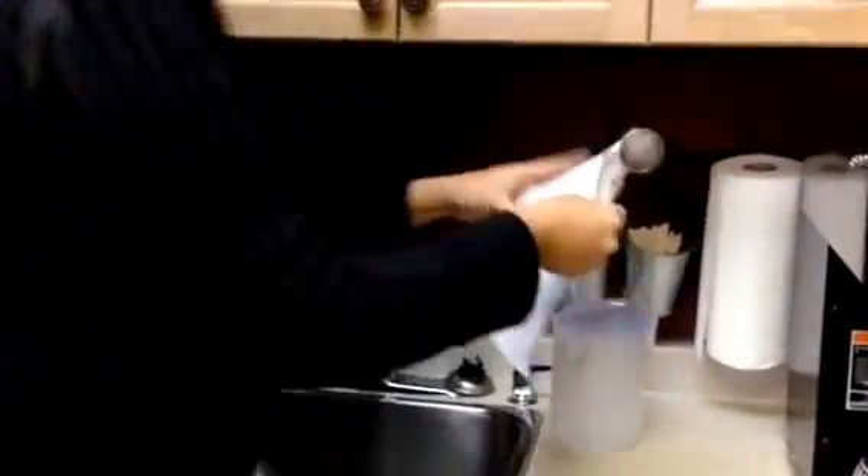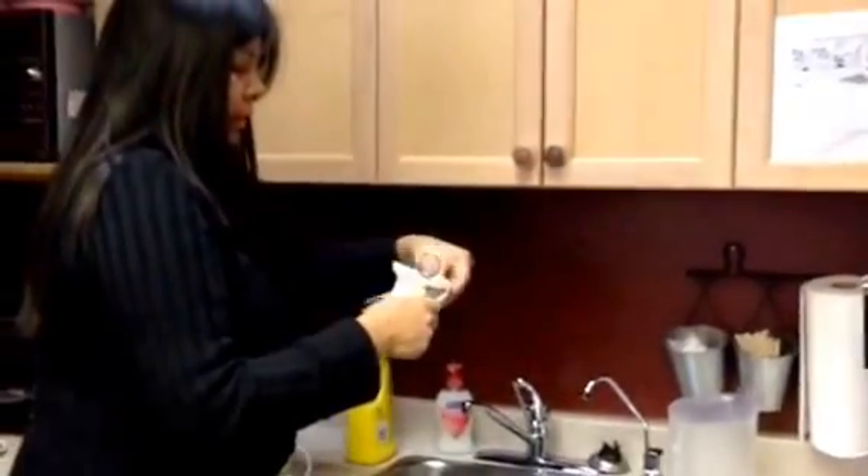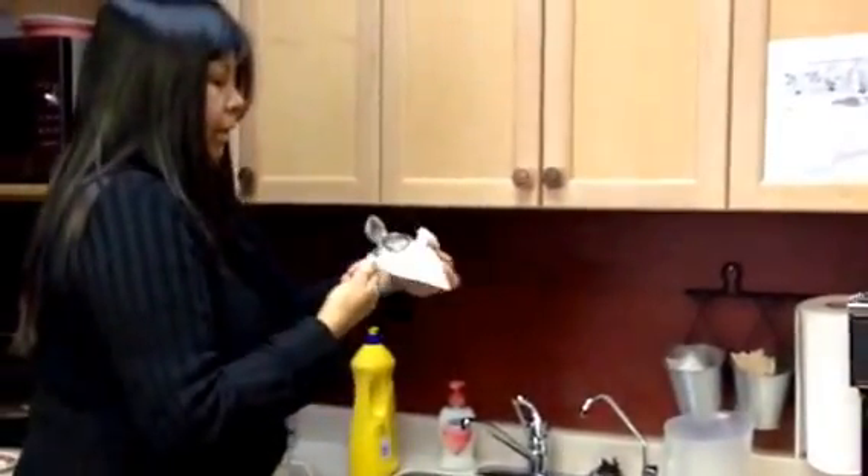Then you can grab a paper towel and just give it a quick dry, and clean out any of those tea leaves that are still stuck.